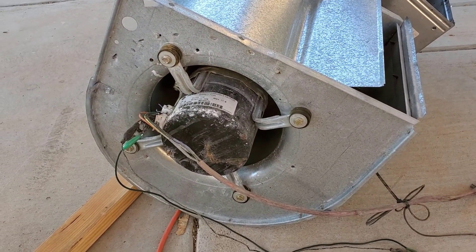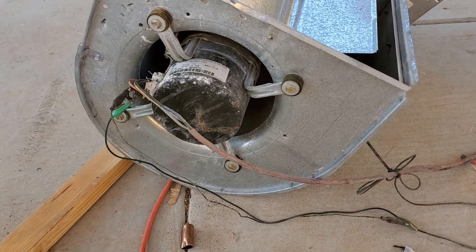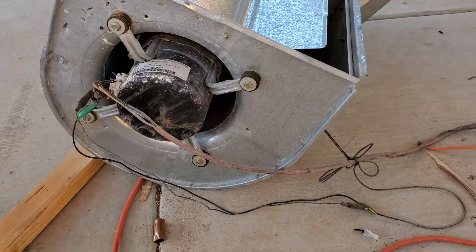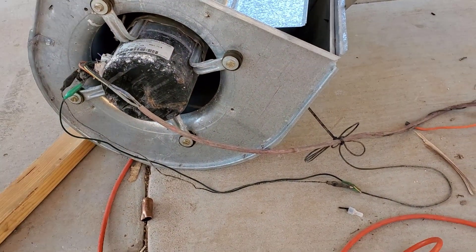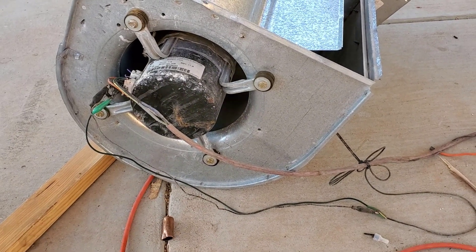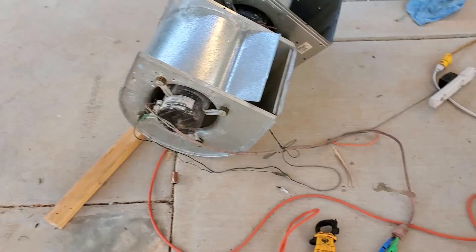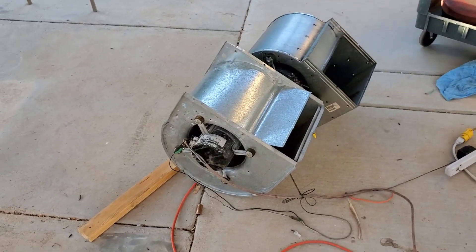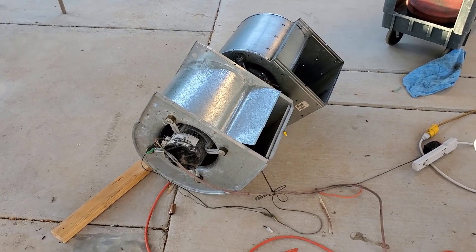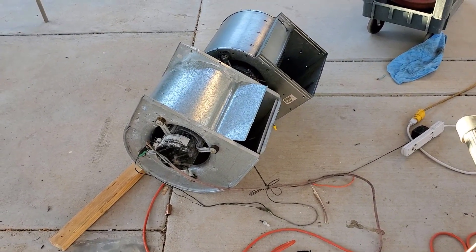With that setup you could take a packaged AC system with a three-phase compressor, run it right off a VFD with high-voltage DC into it. And you could take an ECM blower or condenser fan motor, run high-voltage DC right into it. All you'd need then is some low-voltage control voltage. If you want to do something off-grid, it wouldn't take much to hack an AC unit with an ECM and a three-phase compressor totally off-grid.